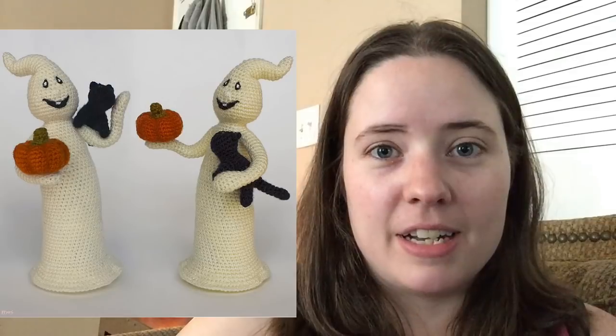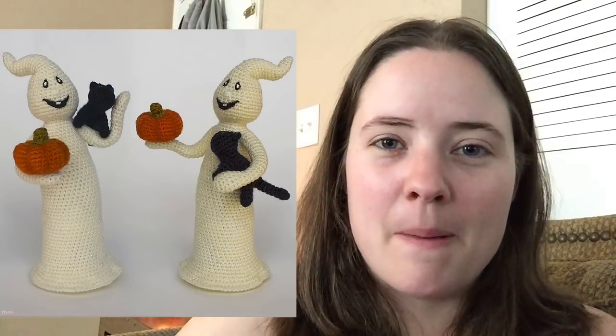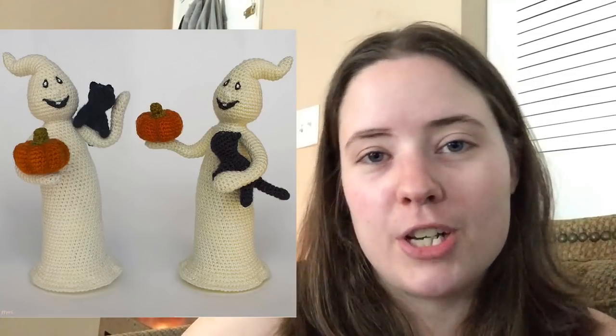The next pattern is called Shimmering Ghosts, and it's by someone that I can't say but it'll be linked below. Super cute little ghosts that you could just set around your house on a mantel or on a shelf or something.